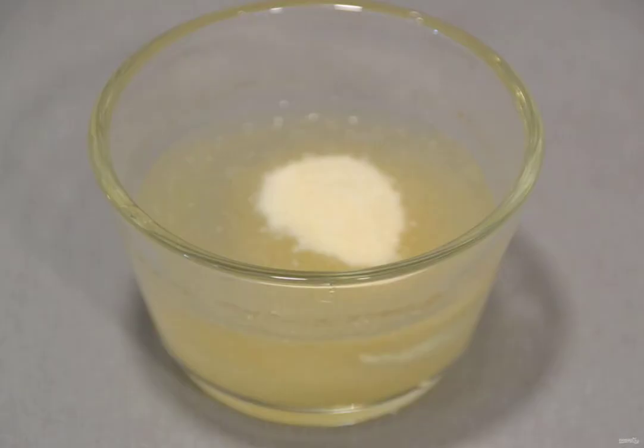Prepare the ingredients. Pour the gelatin into 50 ml of water, leave to swell for 20-30 minutes.